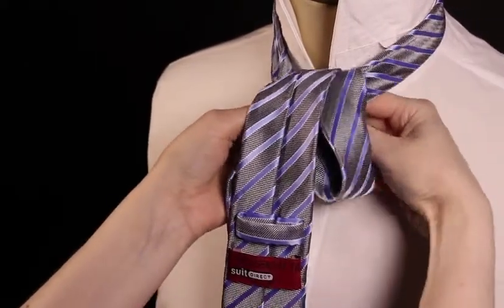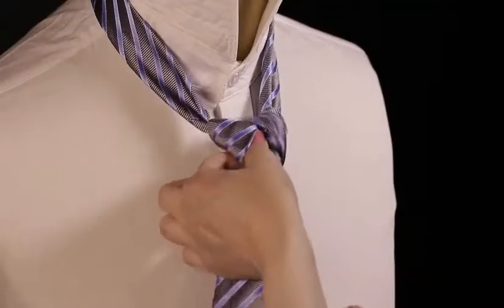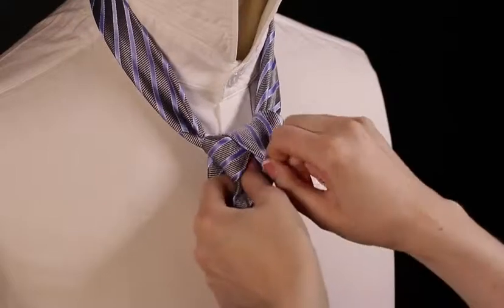Holding the knot firmly with one hand, go back into the gap bringing the tie down to your right side. At this stage you should have created a V shape.